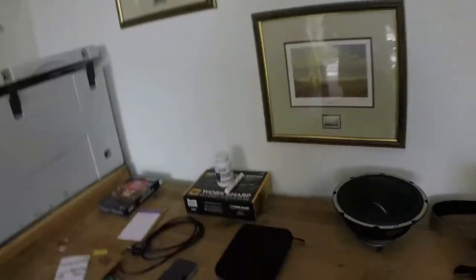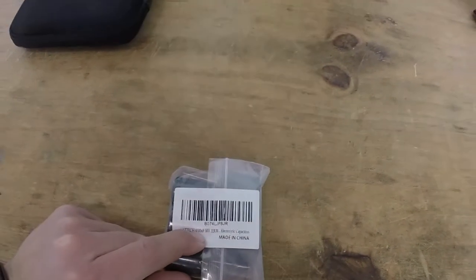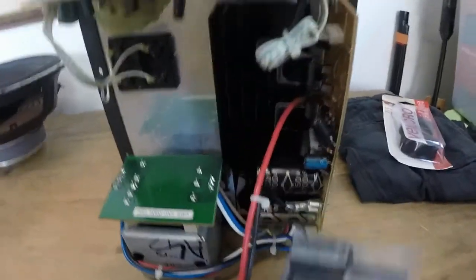Welcome back everyone. In today's video we are going to be fixing the True Audio powered subwoofers. I got the capacitors today and we're going to be installing them to see if that will fix the hum and allow us to actually use them. I got these from Amazon — they are 4700 microfarad 50 volt capacitors. The new ones are a little bit smaller than the old ones, but that's just because of how technology has progressed since this was made.